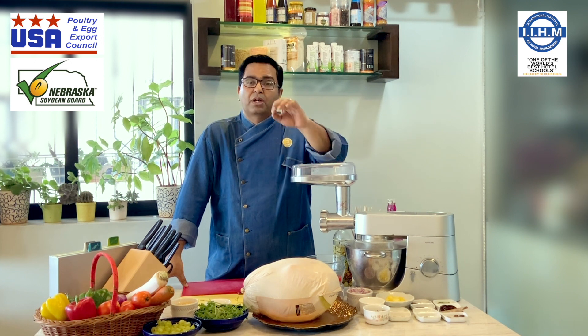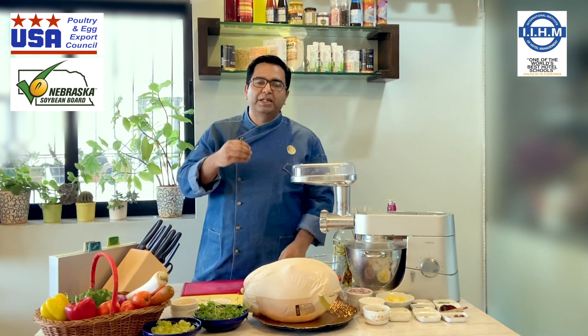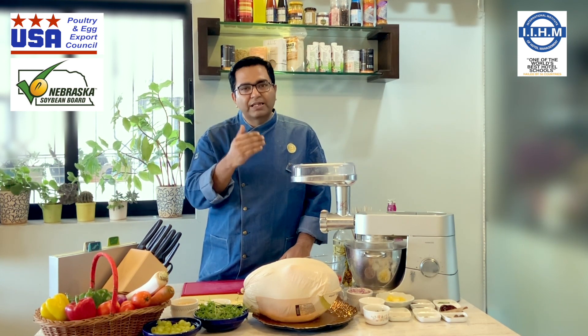we will make a few kebabs with US Poultry. The kebab is a big story. The kebab is history. The kebab is a story — the kebab is one, and the kebab is one.